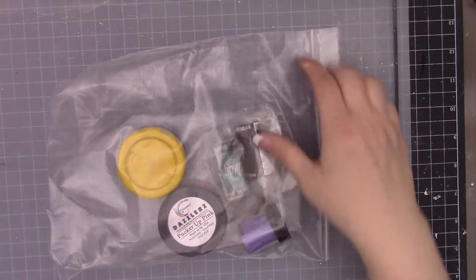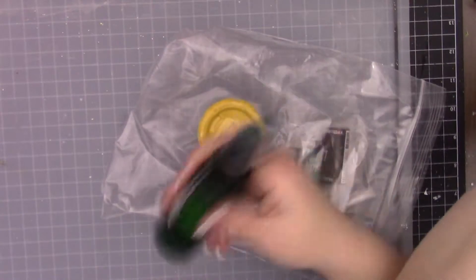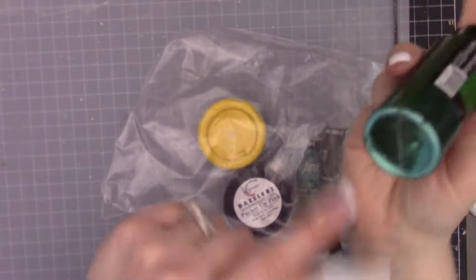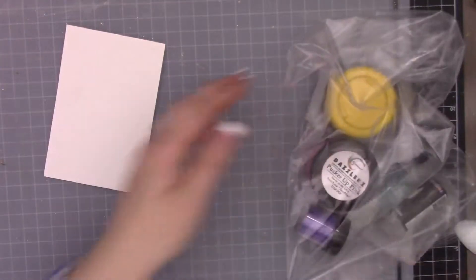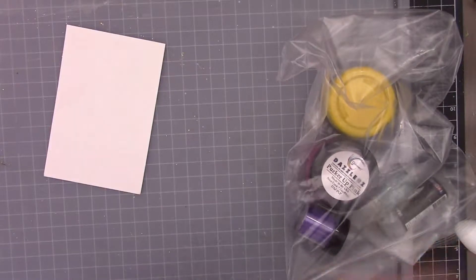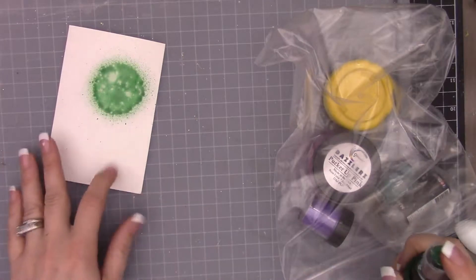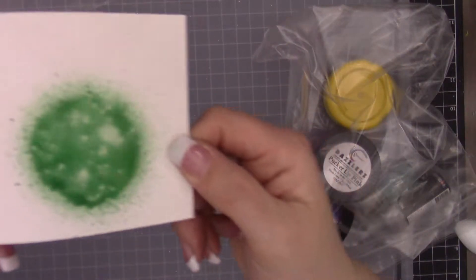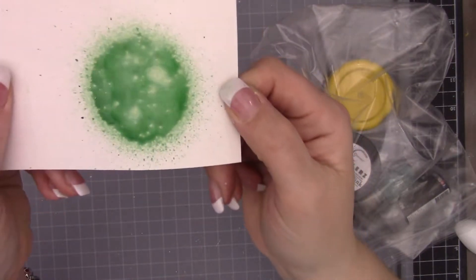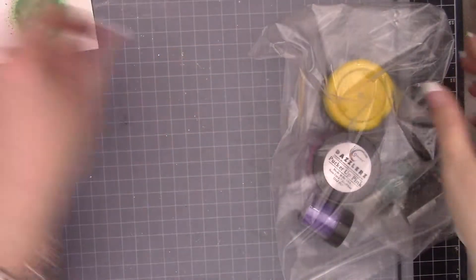I actually have this one on hand - right here. Let me see. It has a really pretty bluish green. You can kind of see it at the bottom there. Let me get that mixed up. You can see it's a pretty potent green, and you can kind of see a little bit of that shimmer. It's a very pretty green.